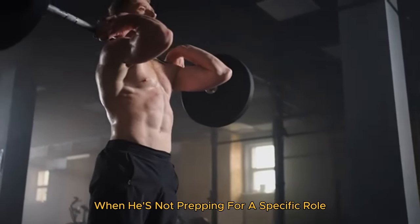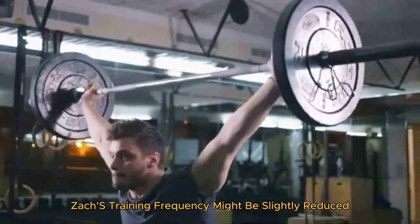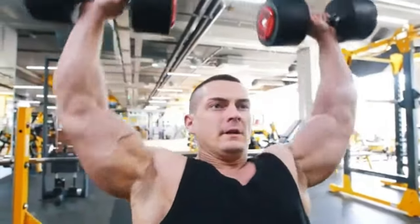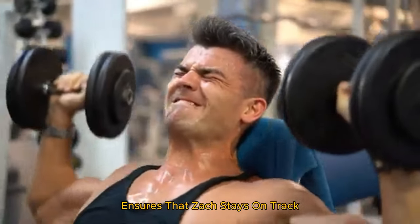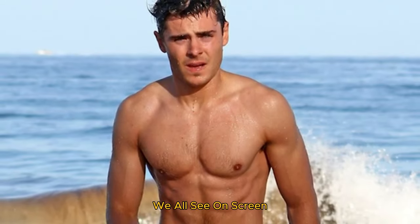During off-peak times, when he's not prepping for a specific role, Zac's training frequency might be slightly reduced, but he remains consistent, ensuring he maintains his overall health. This high level of commitment and regular interaction with his trainer ensures that Zac stays on track, continually challenges his body, and achieves the impressive results we all see on screen.